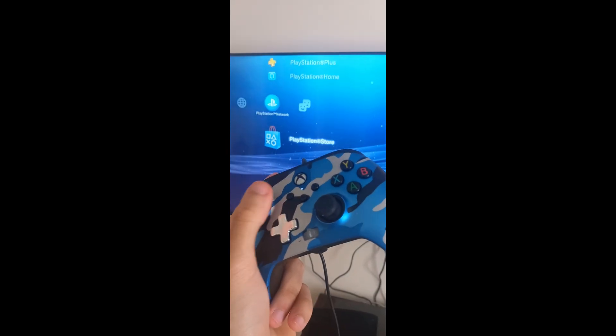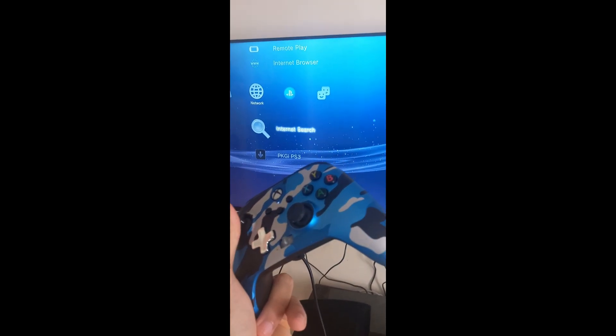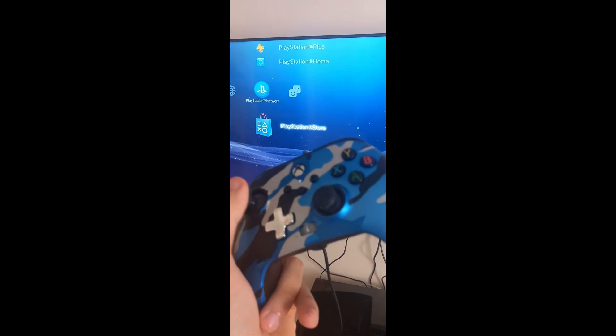So that's how you do it. You have to buy an adapter to use a PS4 controller, Xbox One controller, PS5, etc. That's how you do it.